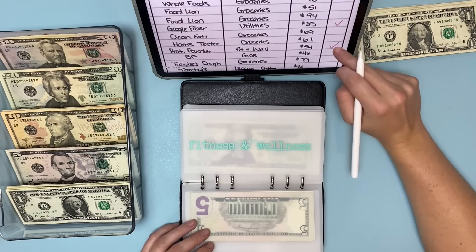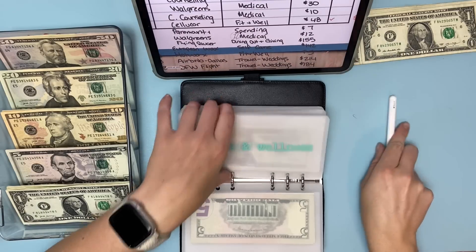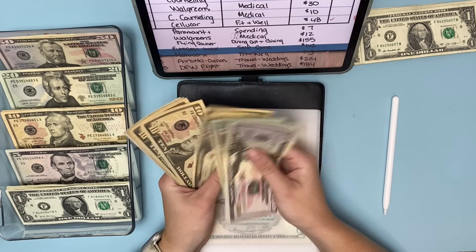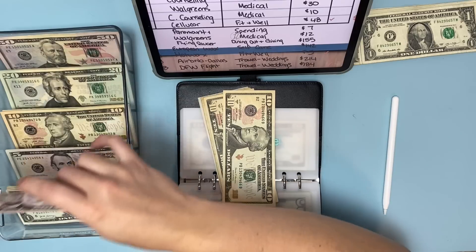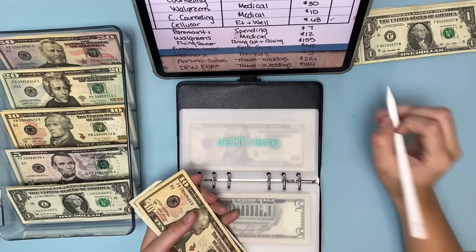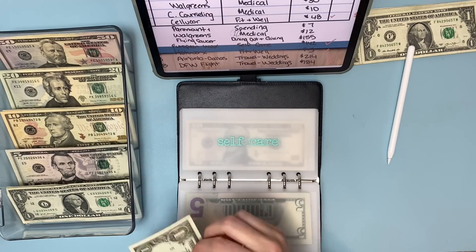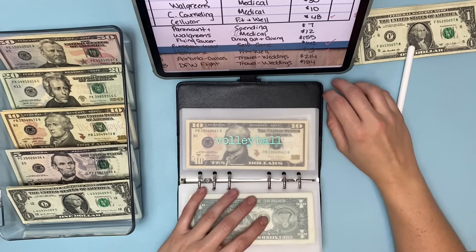Self-care is in a different binder, and I'm pulling out for my wax pass that hit — that was $142. So $50, $70, $90, $110, $130, $140, $145 — I'll pull out $145 and put back $3. There was also a massage I paid for that's not tracked yet, so I need to keep that in mind. That's it for this binder.